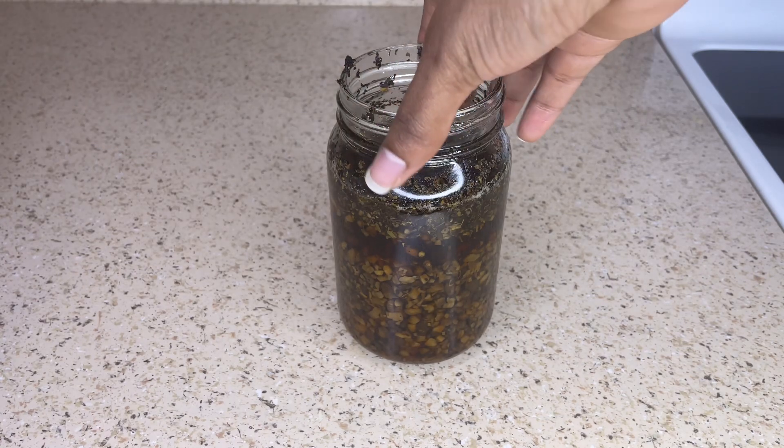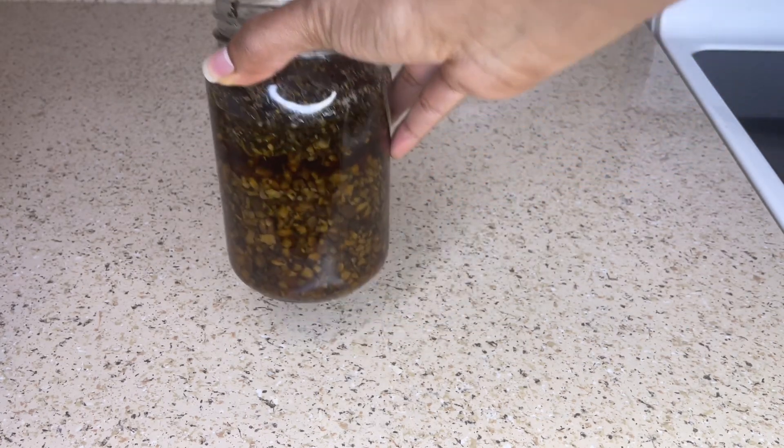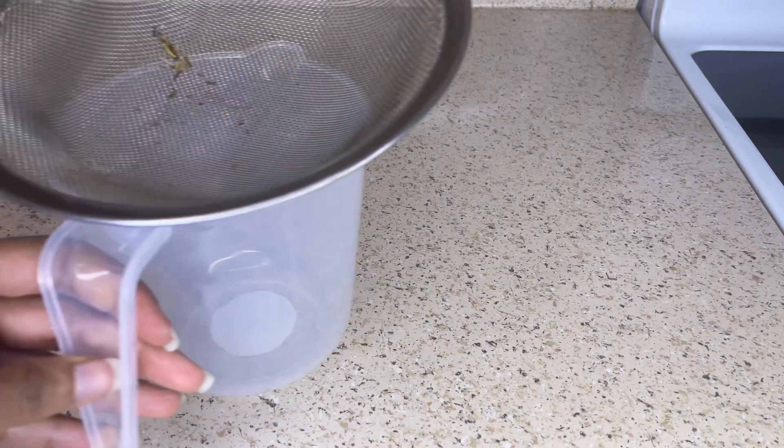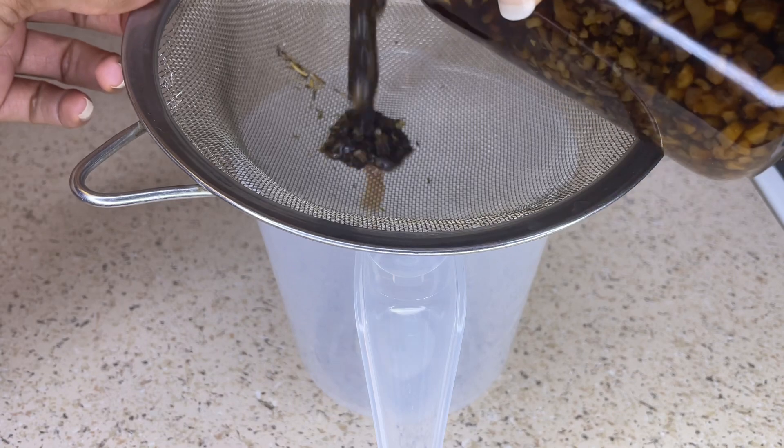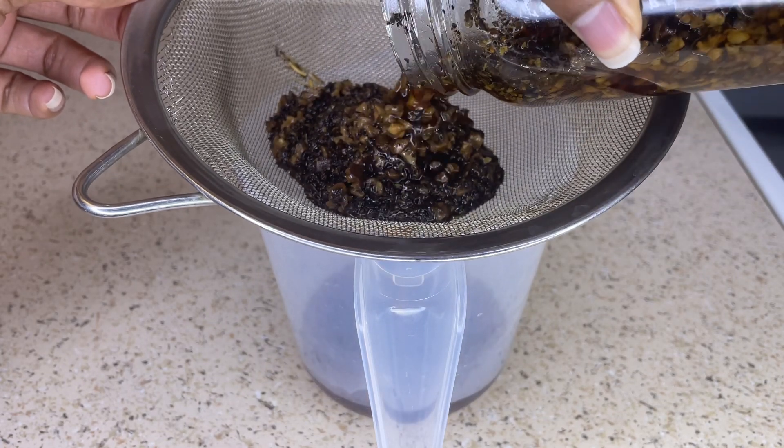When it comes to storage, you can place this hair rinse into the refrigerator when not in use and it should last two to four weeks. If you want it to last longer, you can place it into the freezer and it should last three to six months.